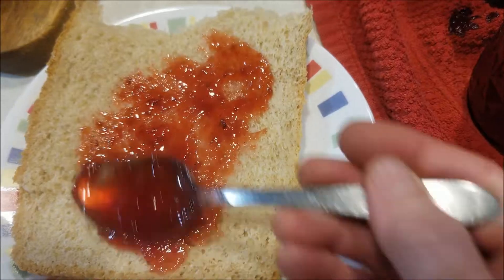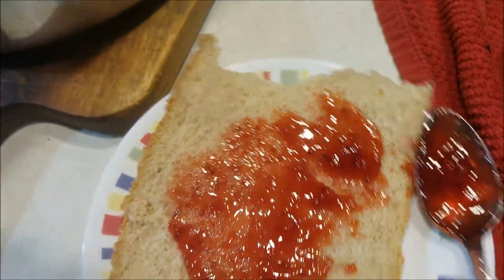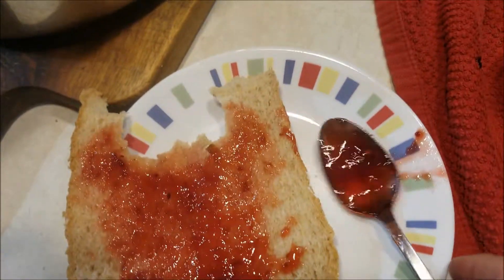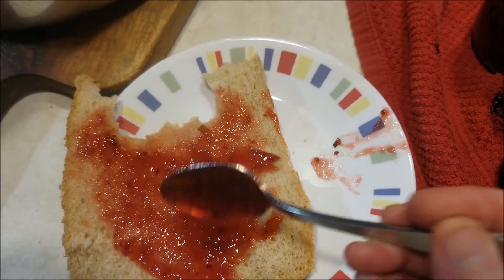It's still hot so it's pretty runny, but I can't wait to try this — as long as I don't burn my mouth on it. Oh, that's wonderful! I think we'll put a little bit more on.